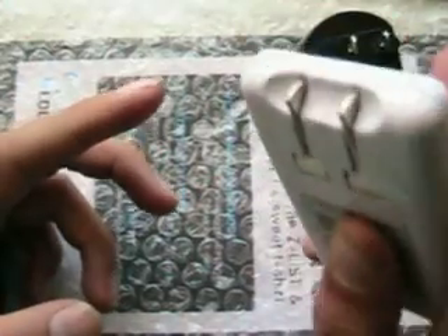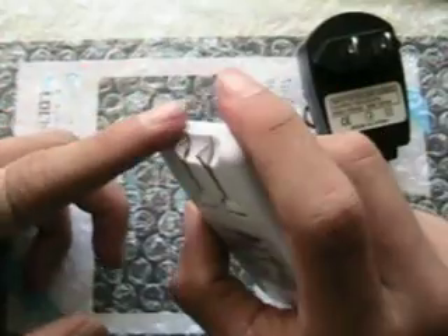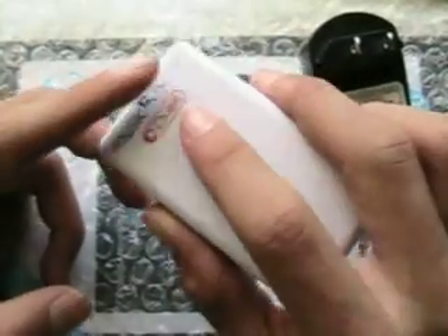I got this at Walmart for about 10 to 15 bucks — well, this is in San Jose, California. I got this from my uncle so I can use it for my iPod, right over here, as you saw earlier.